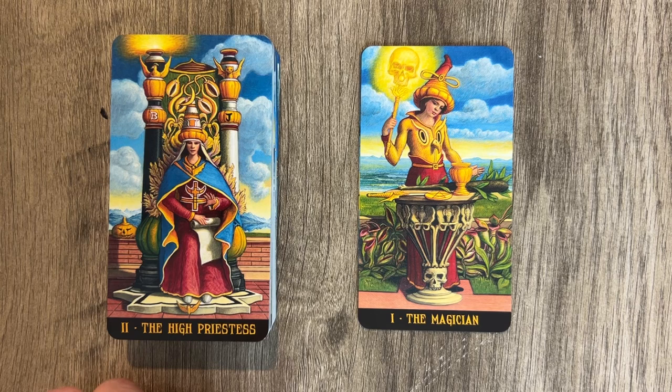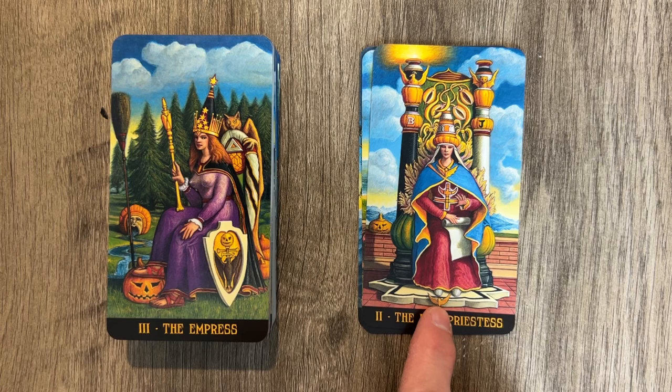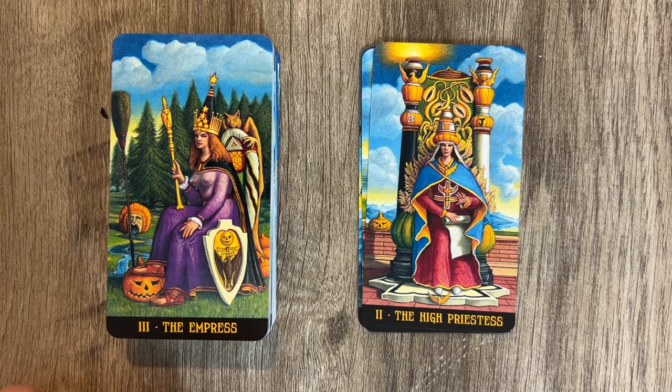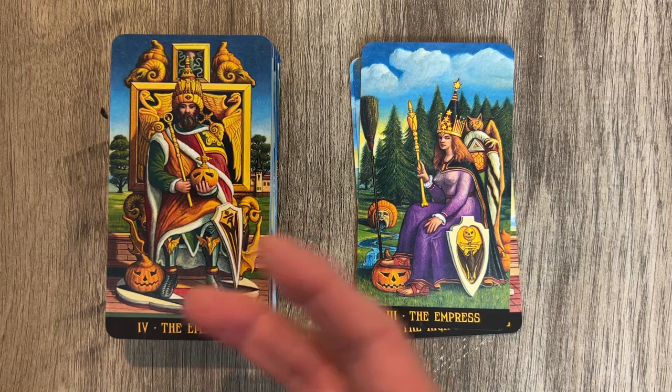The High Priestess is interesting — you have a light mixed in there, the Torah is present, and there's a crescent moon, I guess. The Empress features reuse of those clouds again. It almost looks like an open mouth shape, and you do have the Venus sign in a more pumpkin style, with a pumpkin head resting at the foot — kind of cute. The Emperor is interesting: pumpkins everywhere, which makes sense for a Halloween jack-o'-lantern tarot.